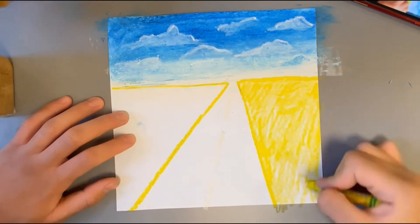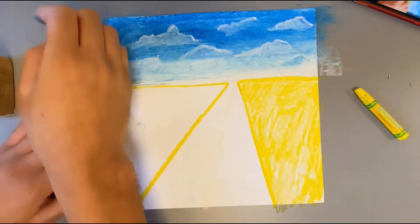Once I was done with the sky I moved on to the grass. I'm taking yellow and I'm putting green on top. After that's done I'm just gonna blend it all in.